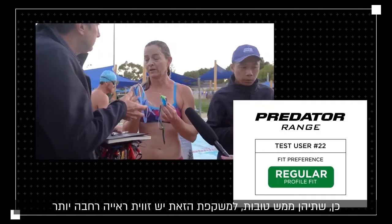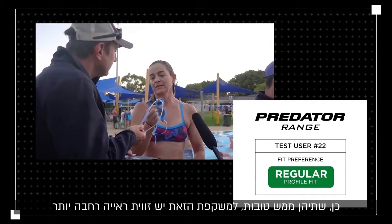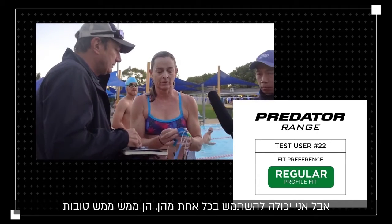Yeah, they're both really good. These ones I think would be needed for a leak seal. These ones have got a little bit more vision for open water, so because I can wear both it doesn't really matter, but they're really really good.